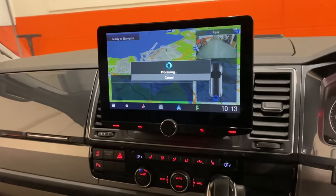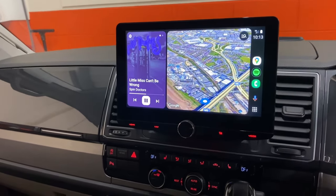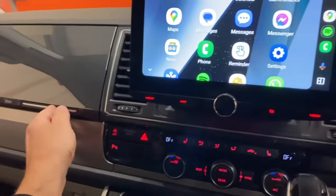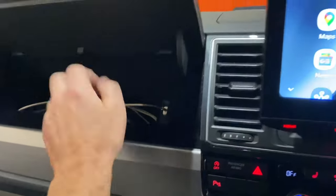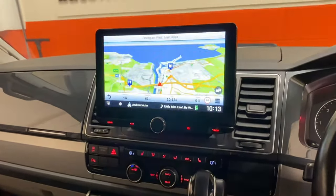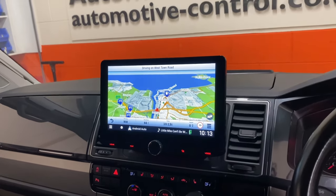We've also got Android mirroring and Android Auto, though without the Google Maps function. You can switch between Apple and Android — like I'm doing now — and it'll switch over into the Android system, which is really nice. The original USB is retained, full integration, and Garmin maps built in which you can set up for campervans or normal vehicles. Thanks very much for watching.